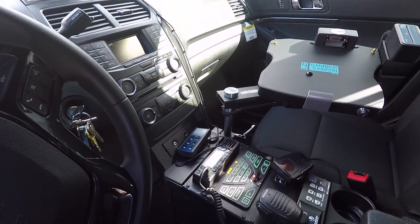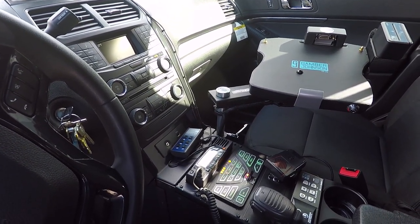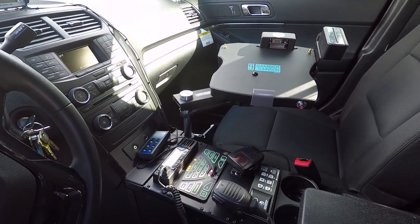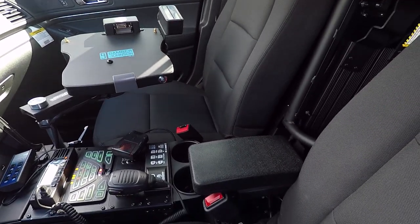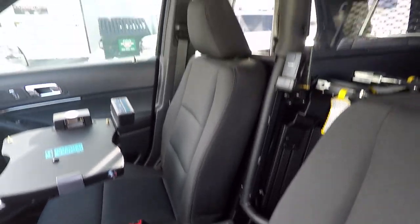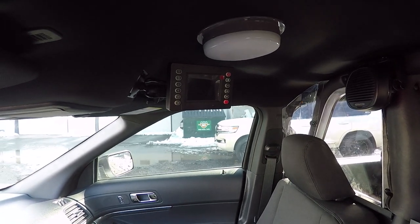We've installed a Havis console with the Phoenix controller along with their Kenwood radio and their L3 camera system. This has a Hint mount laptop mounting platform along with a Gamber Johnson docking station. The Havis console has cup holders and we've also installed their printer. Up top we've got their L3 monitor screen.